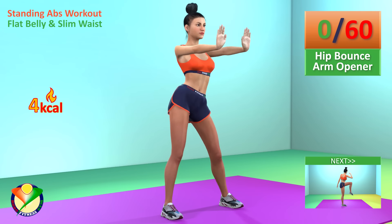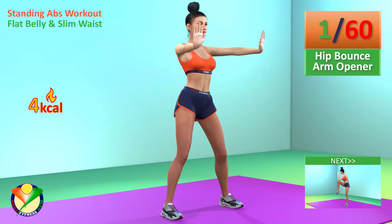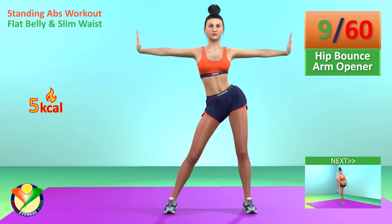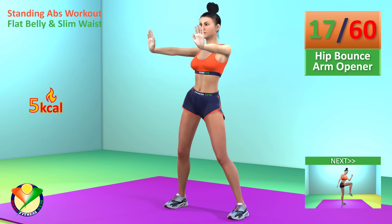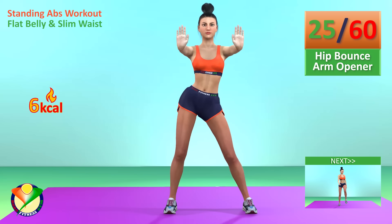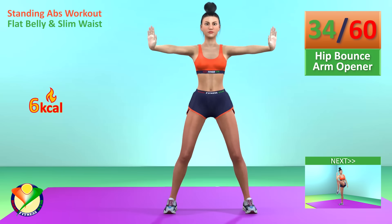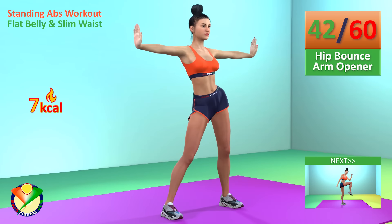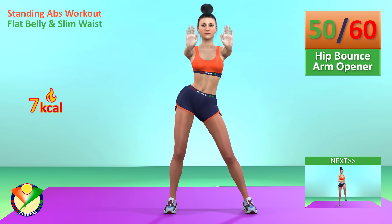Next exercise: hit bounce arm opener for one minute. In 5, 4, 3, 2, 1, go! 30 seconds have passed. 50 seconds have passed.